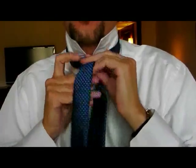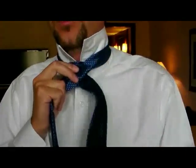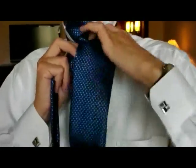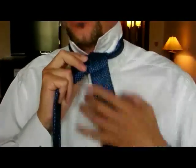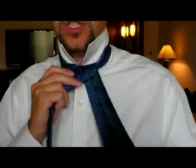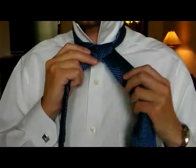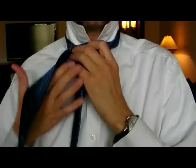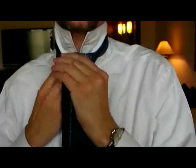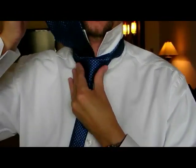Then you bring it around the back, and again we go around the back but this time we come in the top and out the bottom. Then you will see that the seam of the tie is pointing forwards and is on the left hand side. Bring it across to the right, around the back, up underneath and out the top giving you a triangular shape of the tie.